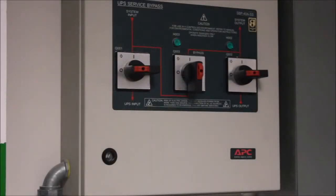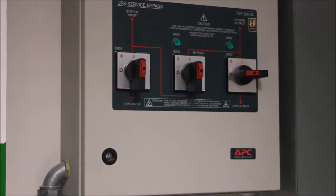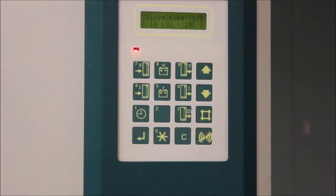Start by returning utility power to the UPS. You can do this by turning on the Q1 breaker on your maintenance bypass panel. The display will come on and display system information.